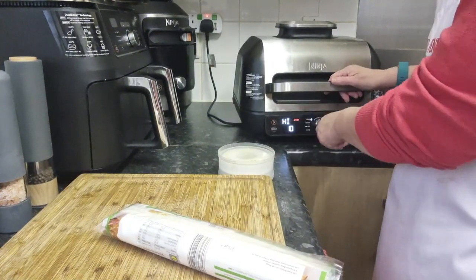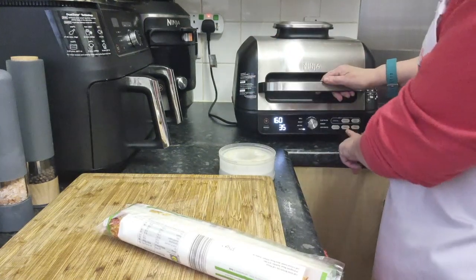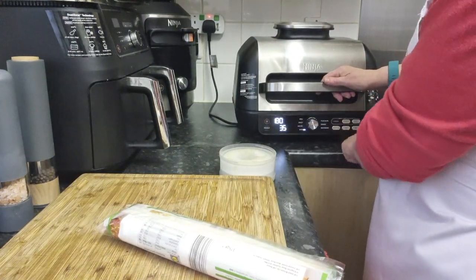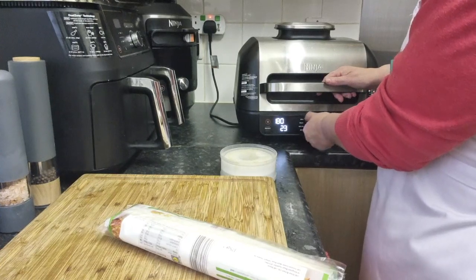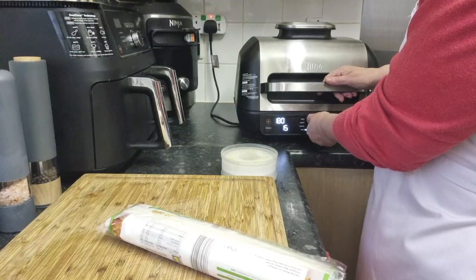I'm going to put on my Ninja Grill, which, to all intents and purposes, is your oven. I'm going to set the temperature to 180, because it needs to be lower than your oven — in your oven it would be 200. We're going down to 15 minutes, and that's probably more than enough, to be quite honest with you.